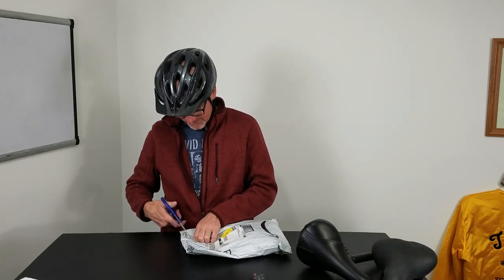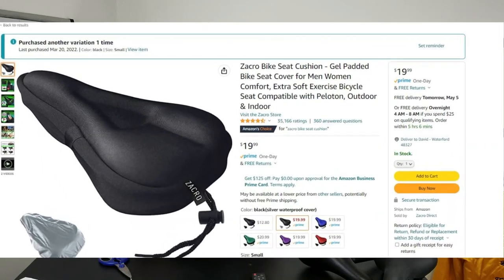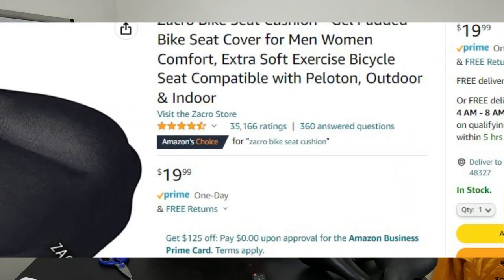I'm back in the basement studio and I've got my gel seat cover. It was like $19 on Amazon — it's called the Zachro gel seat cover, with a huge number of positive reviews, like 35,000 positive reviews. I thought, what the heck — it's a little bike I found in the trash and kind of put back together.